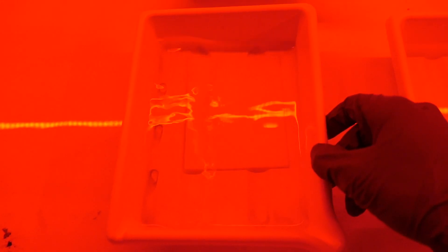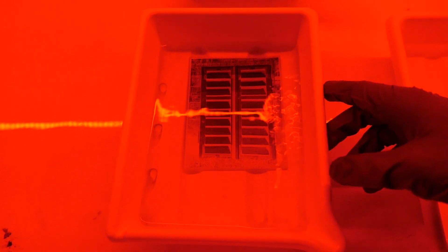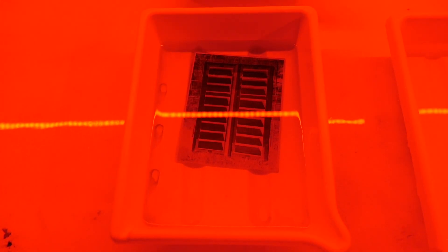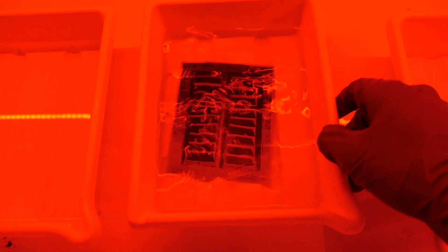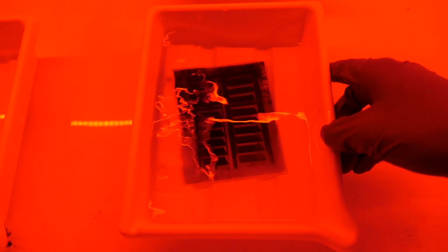Once I put the plate into the developer, you can immediately start to see the negative image appearing in the upper section with the lowest ISO value, and the rest follows shortly. Then I wash it for one minute in tap water, and then fix. During fixing, make sure to turn the plate around from time to time to check if all the white areas are gone. When the plate is completely clear, let it fix for another minute just to be sure that all the unexposed silver halides are removed.